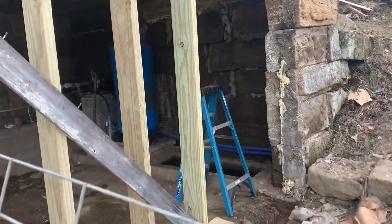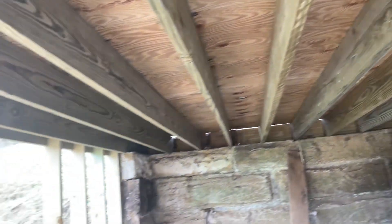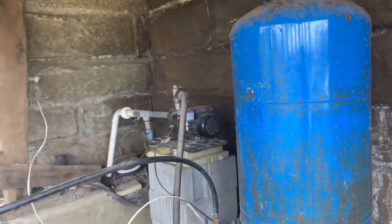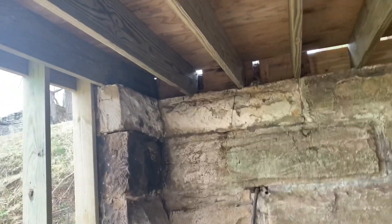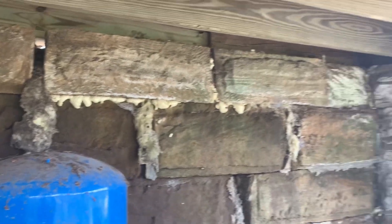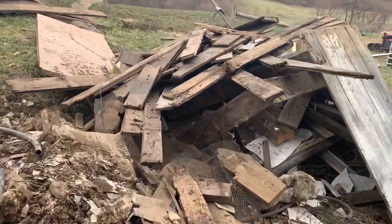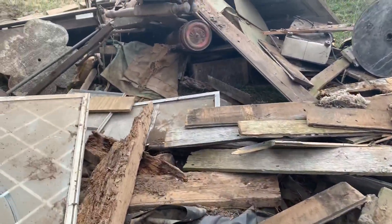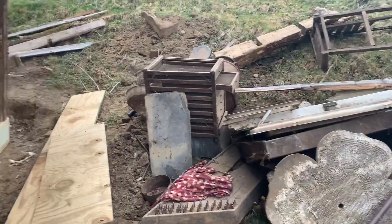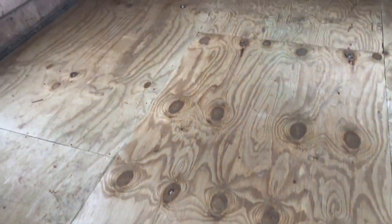Here's day three. Got all new floor in. Got the pump relocated up on some cinder blocks. There's all the pile of wood we've taken out so far — it's all going up the steps, up the hill. Here's everything from the inside. I got it all fixed up. New floor.